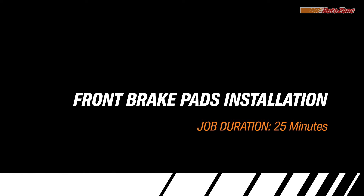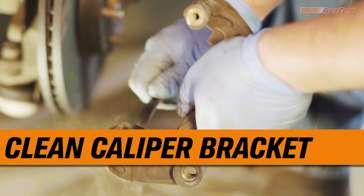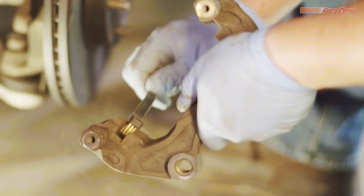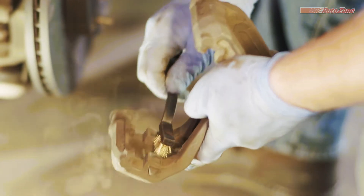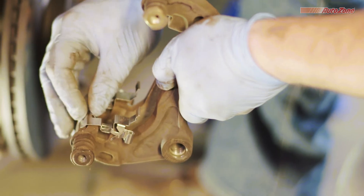With the old pads removed, the installation can begin. The first thing we need to do is clean the caliper bracket. Use a wire brush to clean away any dirt or debris from the caliper bracket before installing new hardware and brake pads. Now, install the new brake pad hardware.